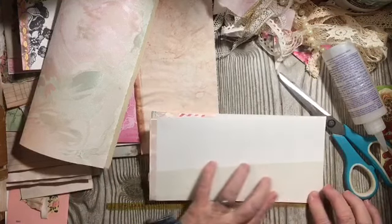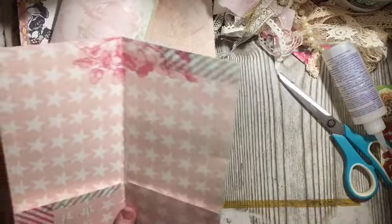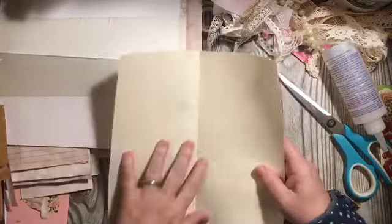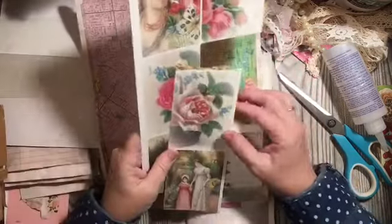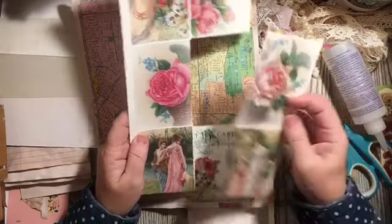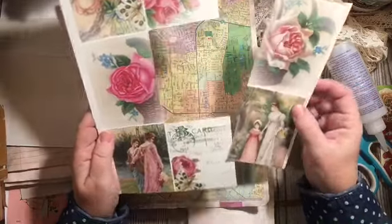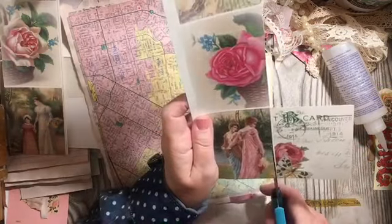Okay, that is attached. Next we're going to decorate the cover. This is a wallpaper piece cut to nine by nine. I have a map from a Thomas Guide that is out of date, and these are the wallet pages from the Spring Days digital kit.